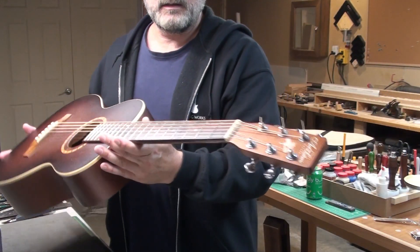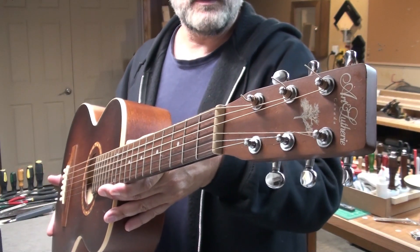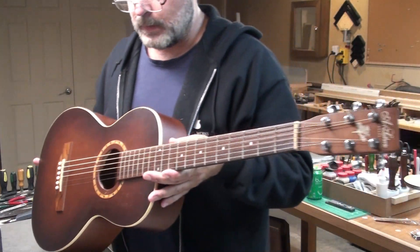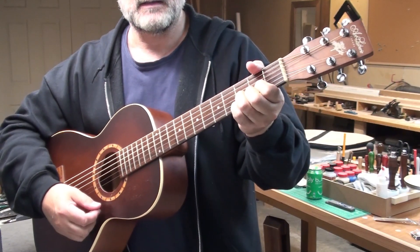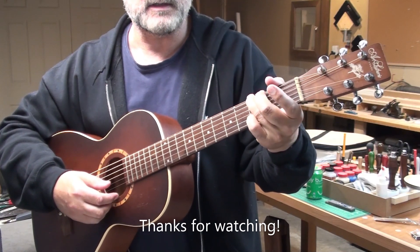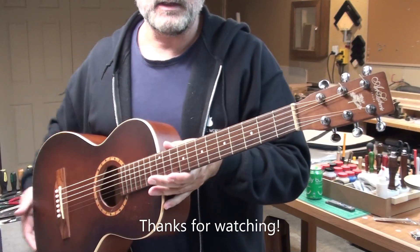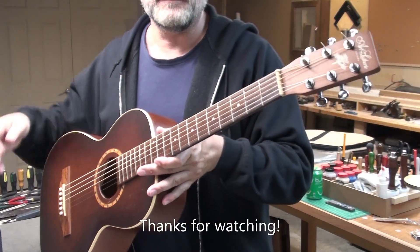I think we're done with this string change and having a look at the setup. So there it is — Art & Lutherie, cedar body, three-quarter parlor acoustic guitar, made in Canada. The model is AMI, A-M-I, which means friend in French. Sounds really good and it's a super fun guitar to have hanging around the living room or taking to a campfire. Thanks for watching, we'll see you in the next video. Take care, bye for now.